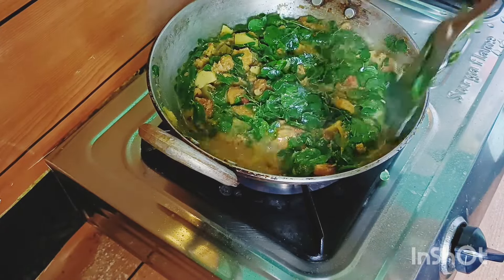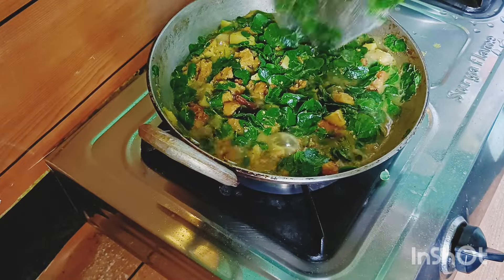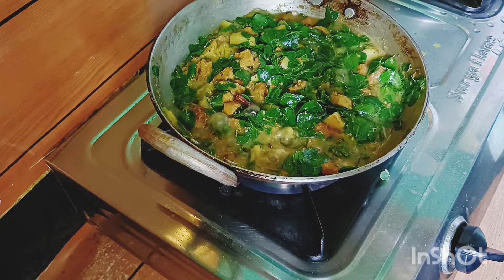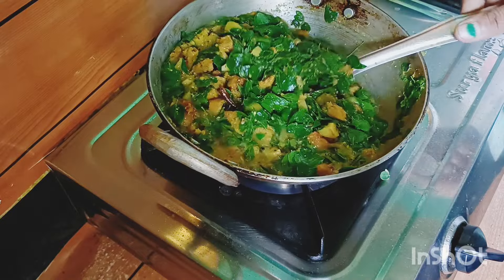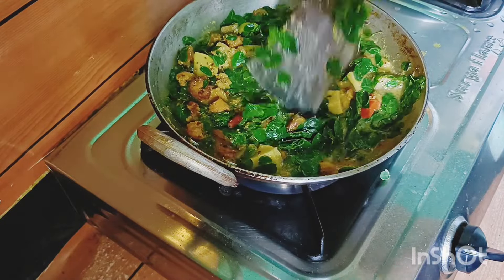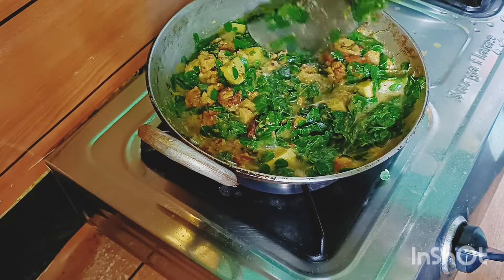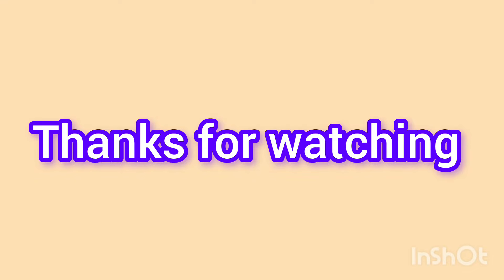We will put the gas in the middle of the pot. When we are ready, we will put the gas in the middle of the pot.